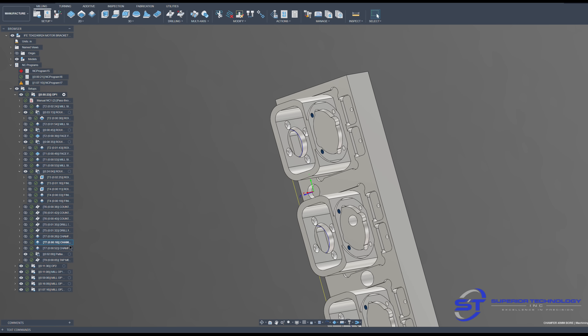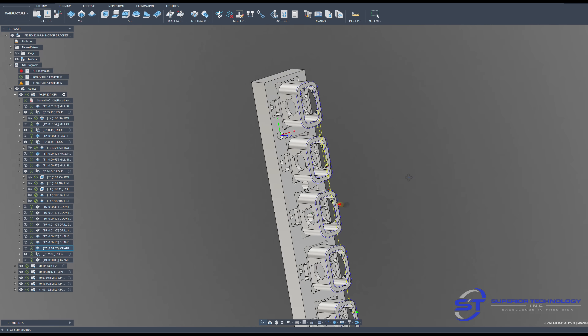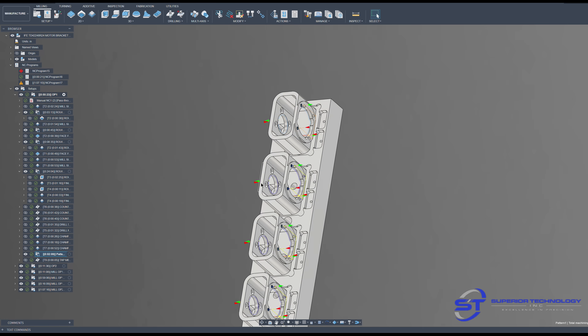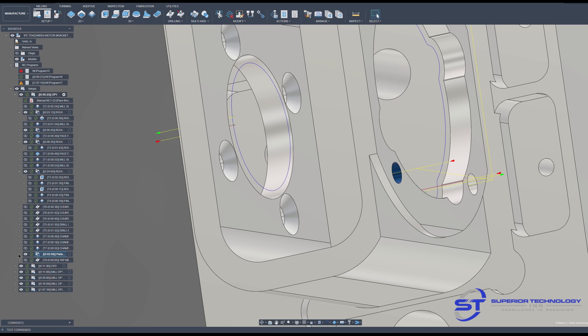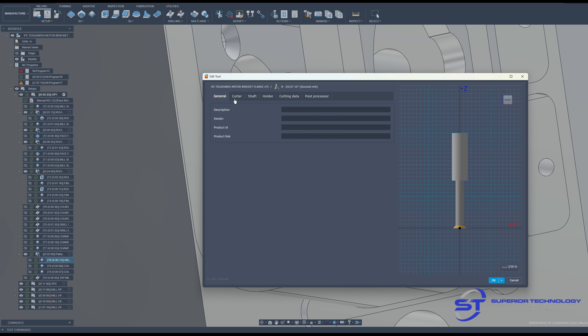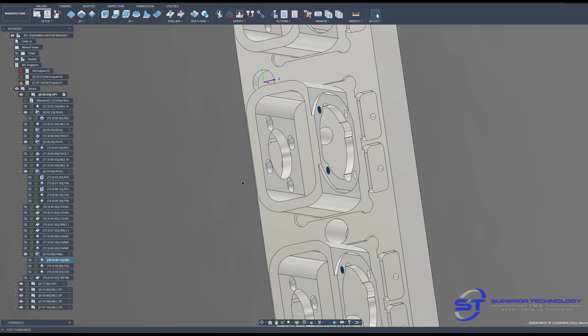My chamfer mill adds edge breaks, and the same on the opposite side — chamfering the 40mm bores and the top of the parts. After chamfering the top, it brings up the little Harvey dovetail cutter. This is what I use for chamfering all the back sides of all my features, all patterned down: chamfering the M6 holes and the bores. It's a 210-thou diameter Harvey dovetail cutter, and I'm using it for a small 10-thou edge break on the back sides of all the parts.